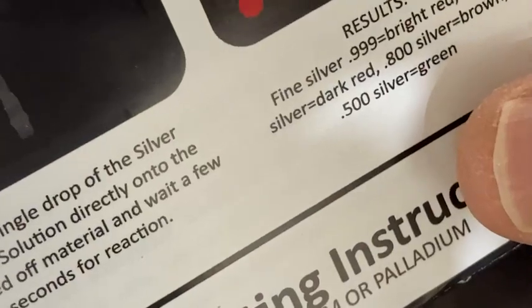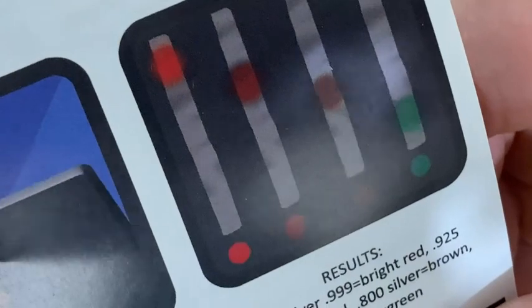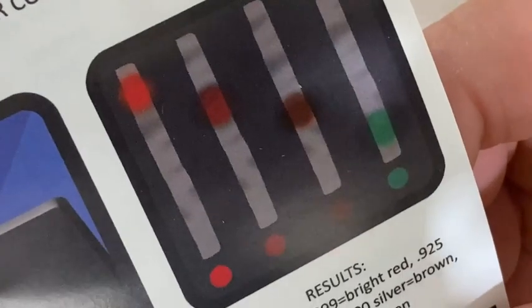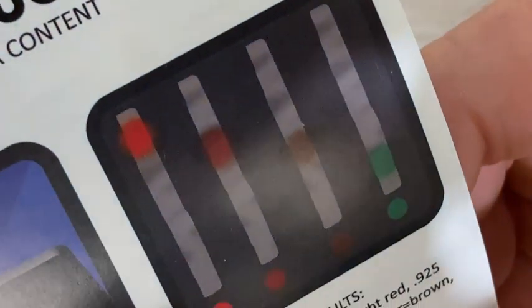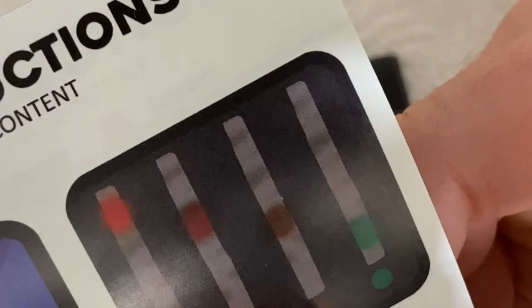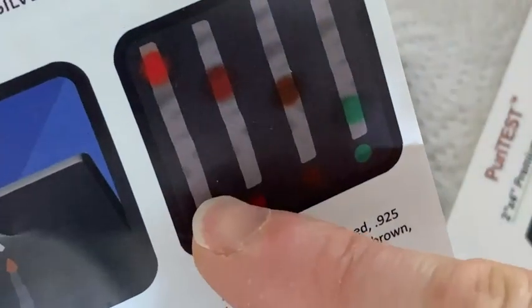It says fine silver 0.999 is bright red, 0.925 is dark red, 0.8 is brown, and 0.5 is green. So the really bright red color is the highest at 0.999, then dark red is 0.925, then brown would be 0.8, and green would be 0.5 — from the highest silver to the lowest silver content.